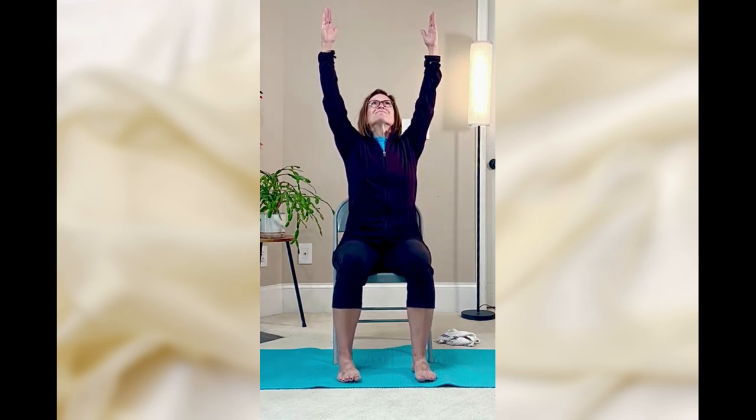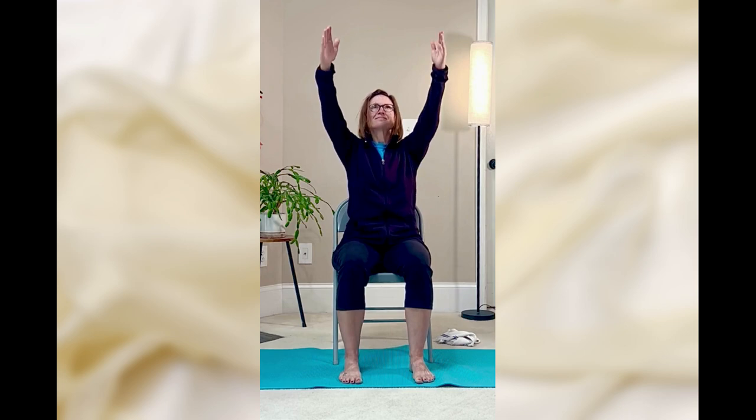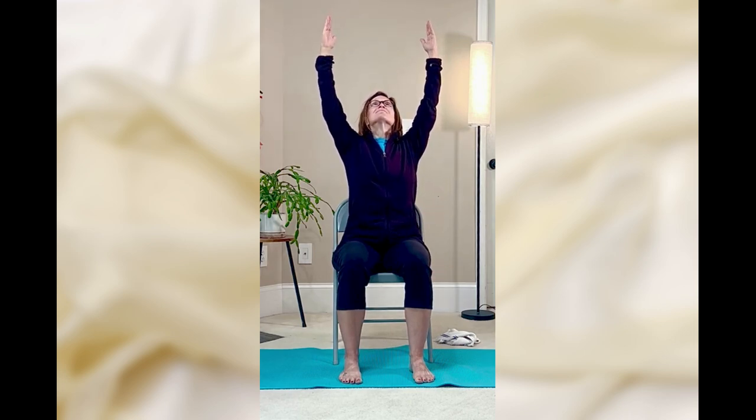Now as we inhale, let's bring our arms overhead, and exhale, release the arms down. Let's do this a few more times. Inhale, arms overhead. And exhale, arms down, chin to chest.